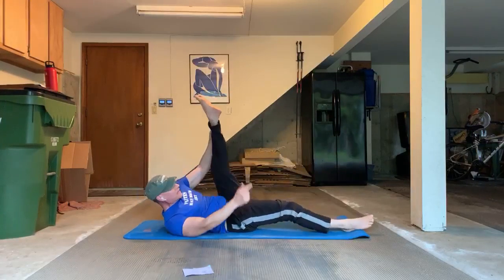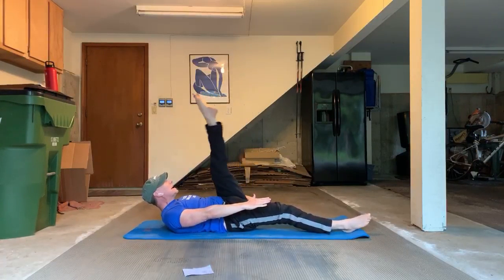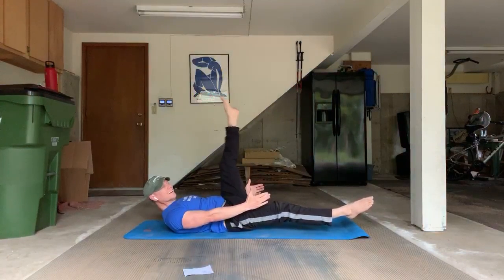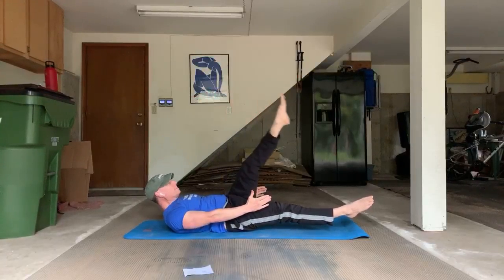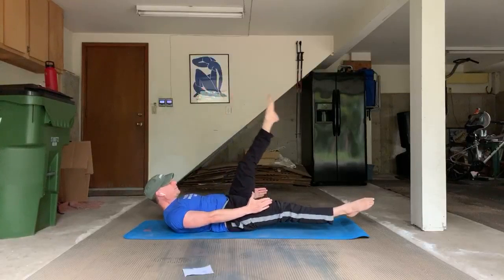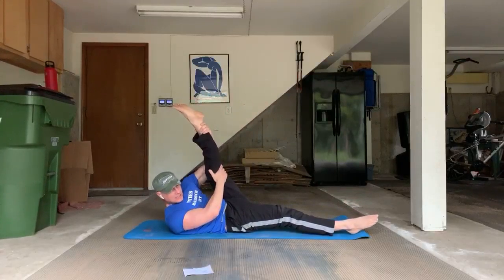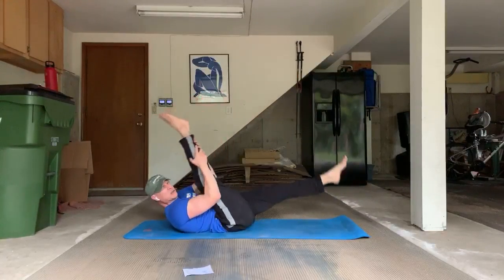Single leg circles on the other side — left leg up, right leg out. Lower back is imprinted, hands under the hips or head down. Ten times to the left — inhale, exhale. Other direction — around, one, two, three, four, five, six, seven, eight. Stir that peanut butter — total control in every movement. Stretch that leg towards you. Long stretch. Here's a little extra credit: single straight leg stretch, ten times — just a pull, extra credit, batteries not included.